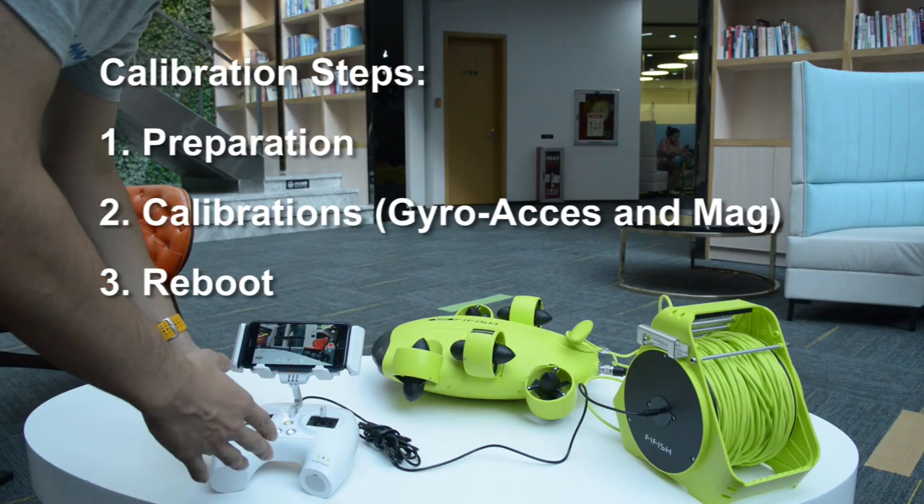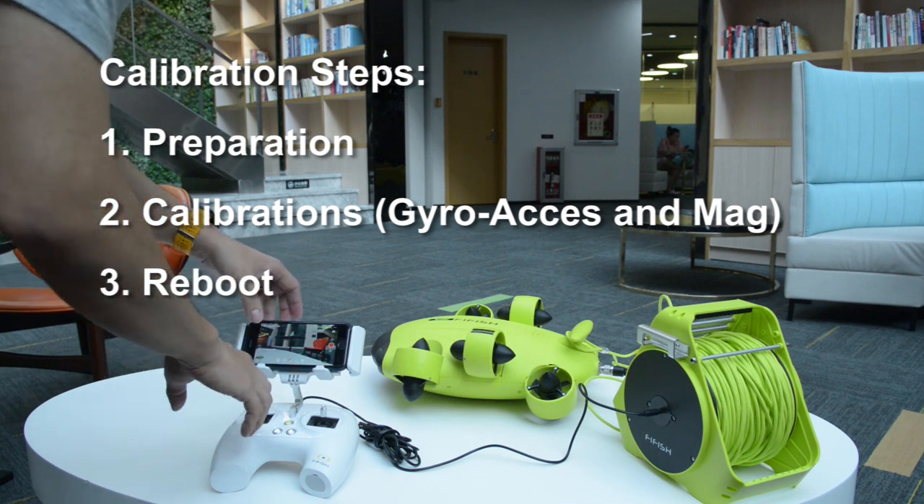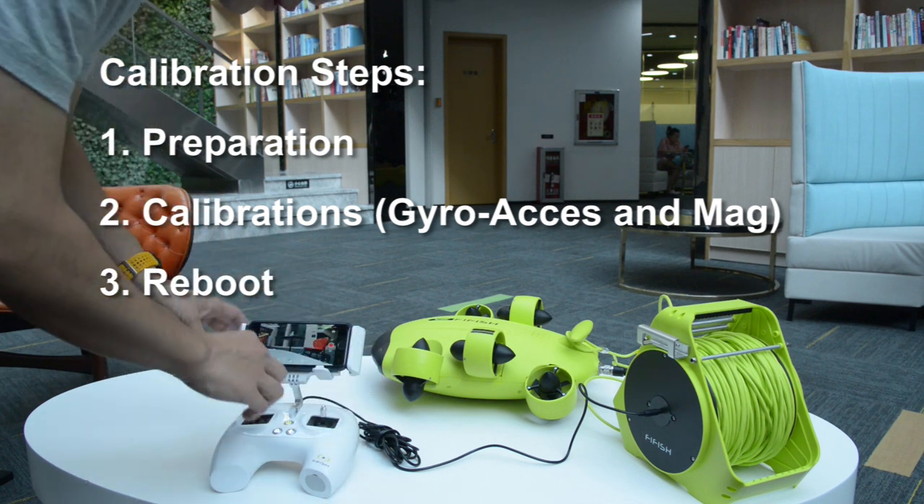Hello everyone. Today we are introducing three steps of FIFISH V6 calibrations.